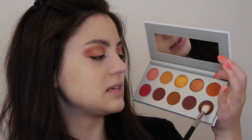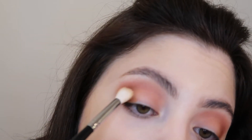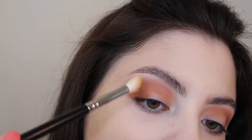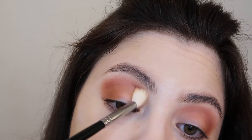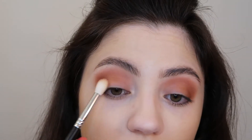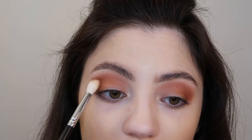Now using another Morphe M441 brush, I'm going into the shade Secret, which is a deep brown color. I'm just going to place that on the outer corner and really smoke out this look. I'm going to try not to cover up too much of that shade Framed that we have in the crease. And I'm just bringing a little bit of that shade with whatever's left on my brush onto my lid.